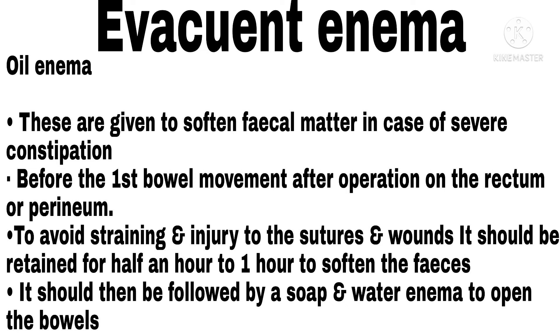Oil Enema. These are given to soften fecal matter in cases of severe constipation, before the first bowel movement after operation on the rectum or perineum, and to avoid straining and injury to sutures and wounds. It should be retained for half an hour to one hour to soften the feces.